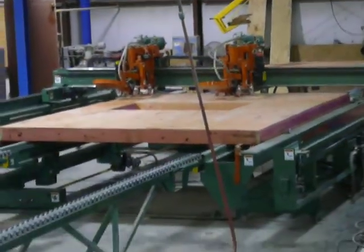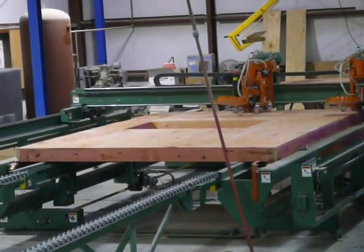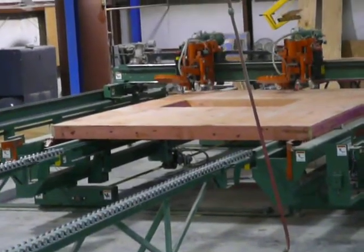Everything is adjustable for your panel nailing, from the stud spacing to the nail spacing. All your openings get trenched automatically, and you can shoot different types of fasteners.